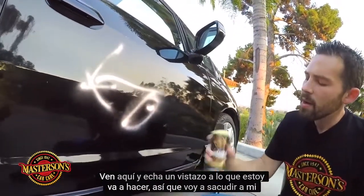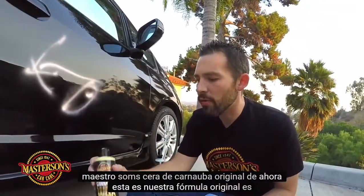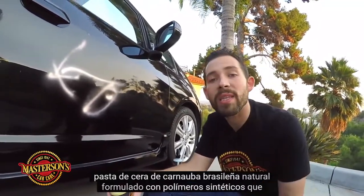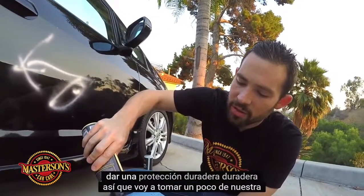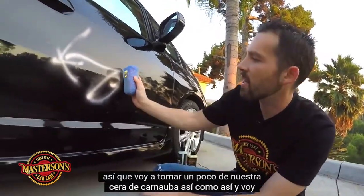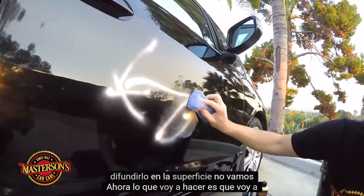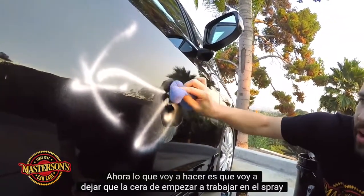I'm going to shake up my Masterson's Original Carnauba Wax. This is our original formula — it's all-natural Brazilian carnauba-based wax formulated with synthetic polymers that give a durable, long-lasting protection. I'm going to take a little bit of the carnauba wax and spread it on the surface.